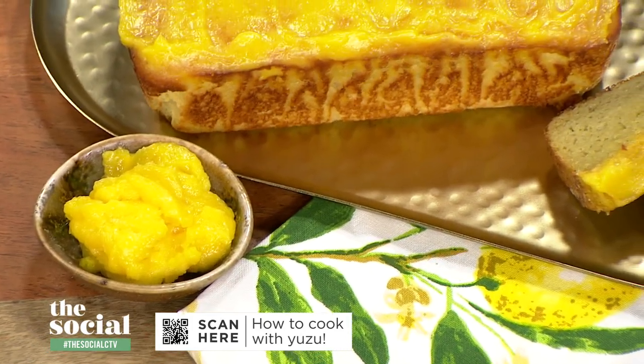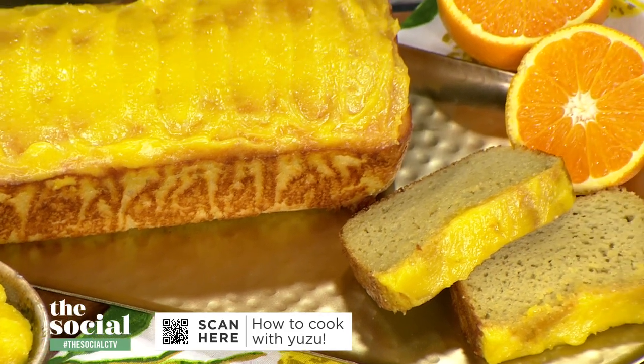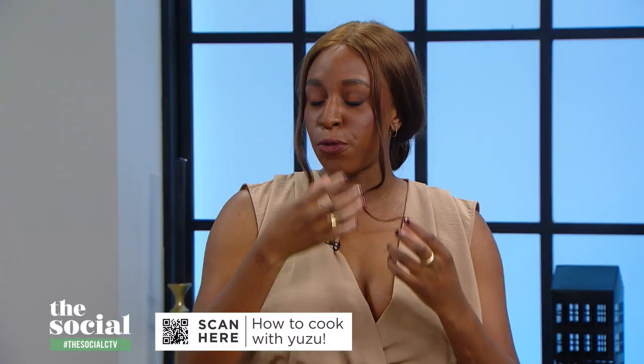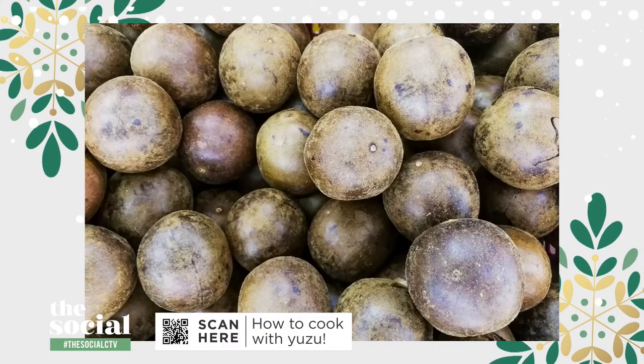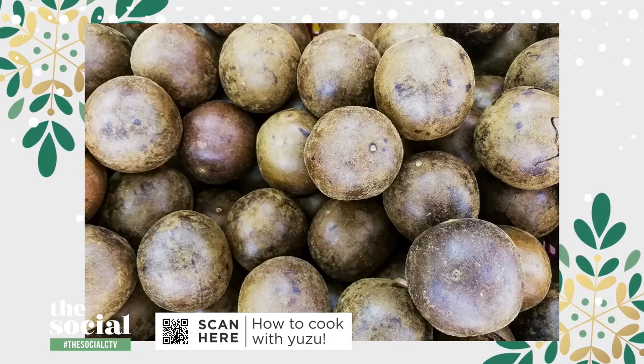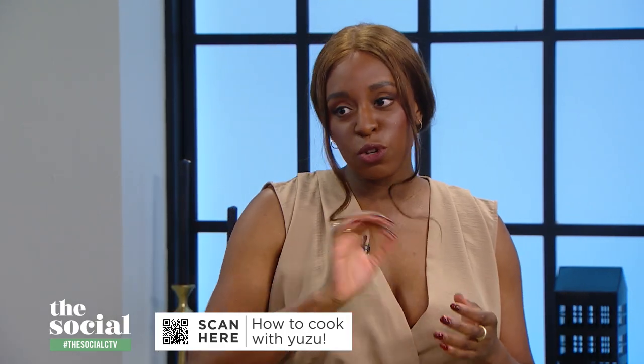You made this yuzu curd with monk fruit sweetener, which I've never used before. Monk fruit is a sweetener that comes from the monk fruit plant, a fruit from Southeast Asia. It's often used as a low-calorie or low-carb alternative to granulated sugar. The good thing about it is it's twice as sweet as regular sugar, so a little bit goes a long way.